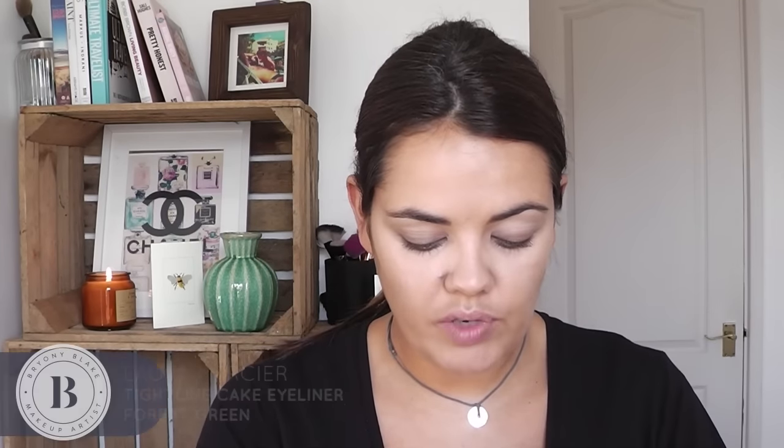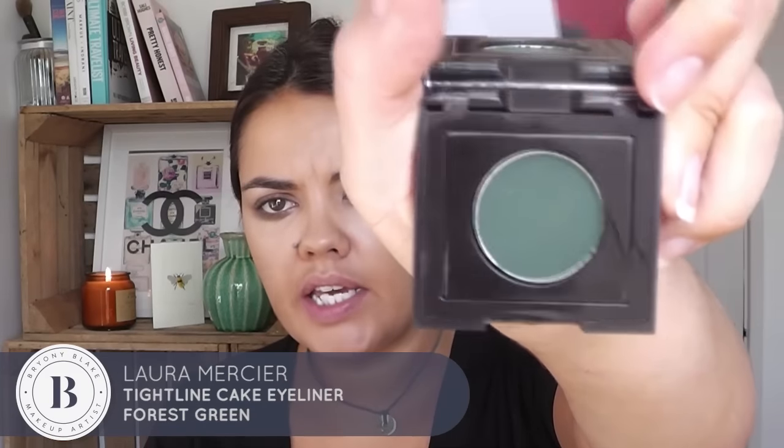Just to give it a bit more of a woodland autumnal feel, I'm actually going to take this forest green by Laura Mercier. I love this — it's a brilliant eyeliner. You can use it wet, that's the whole point of it, or you can use it dry — completely up to you.